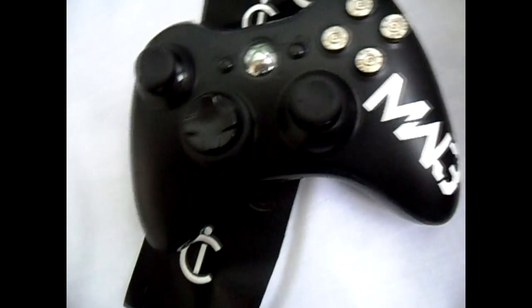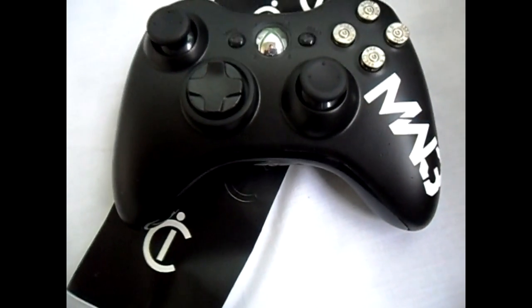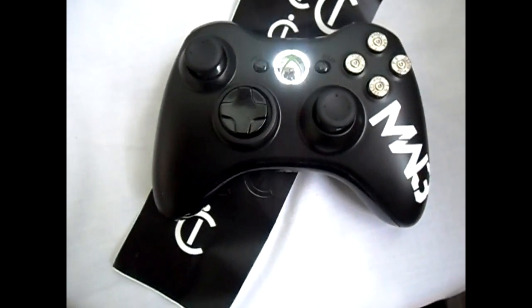If any of you guys are interested in entering this competition, be sure to check their channel out in the next few days — the giveaway will be up. Hope you like this controller, guys.